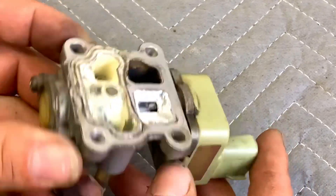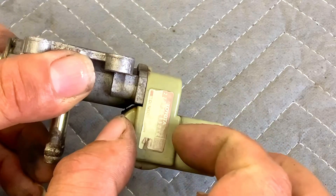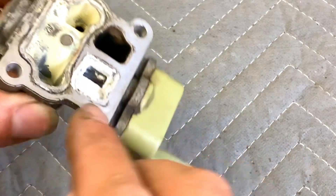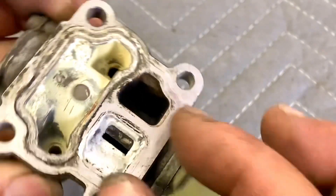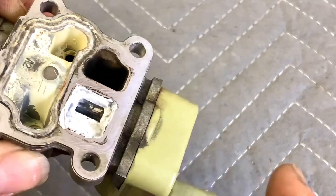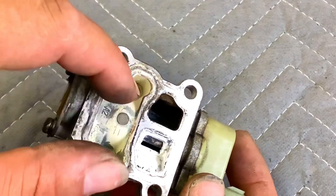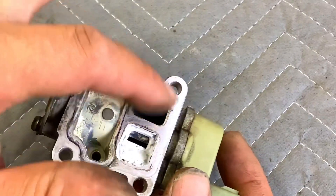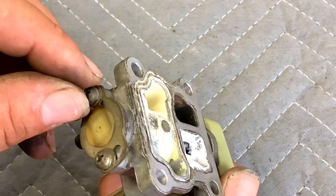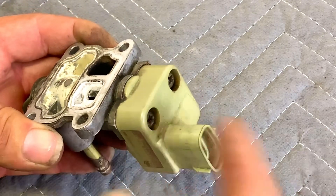To do the basic maintenance on this idle air control valve, we're going to remove these two Phillips screws to separate the solenoid valve from the body. This part is plastic, this is aluminum, and this controls how the little gate inside opens and closes. This side will be full of coolant, which is why it requires a gasket so coolant doesn't mix with the air. You don't need to remove the calibration side — just take these two screws out to split it.